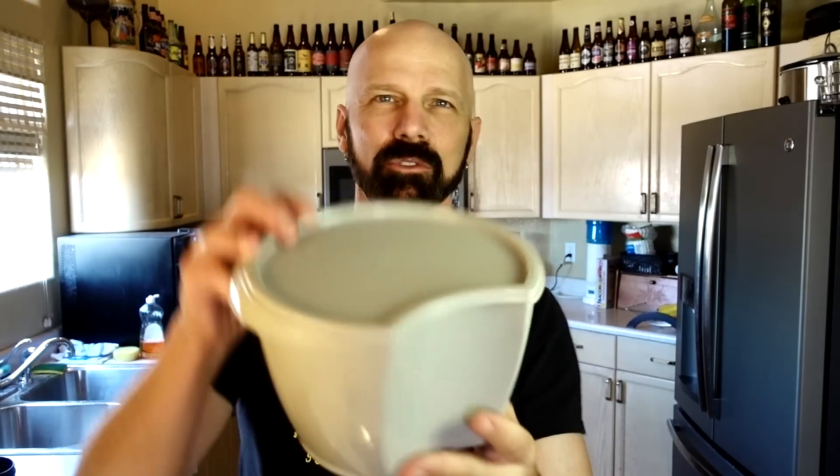In my first video I used the bowl that came with the Veggie Bullet — I actually paid extra for it. Someone asked if you could use a regular bowl, so for this first demonstration I'm going to use just a regular bowl.